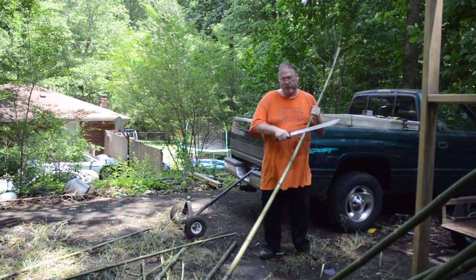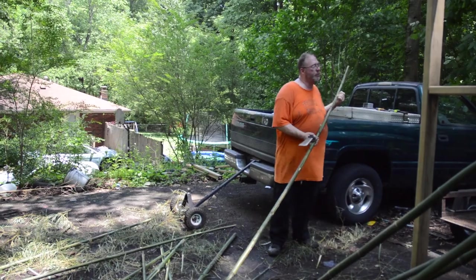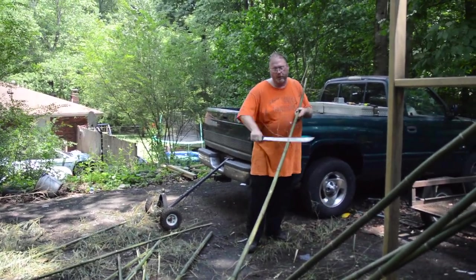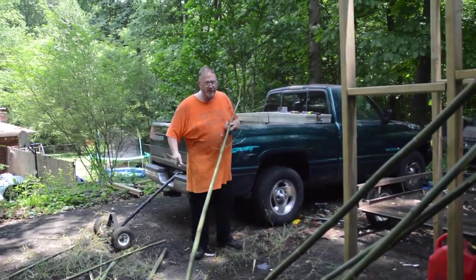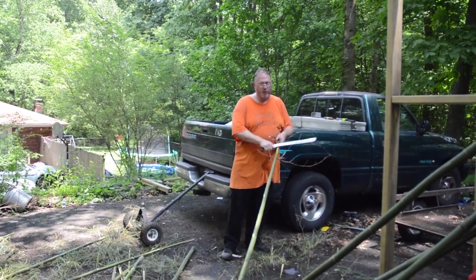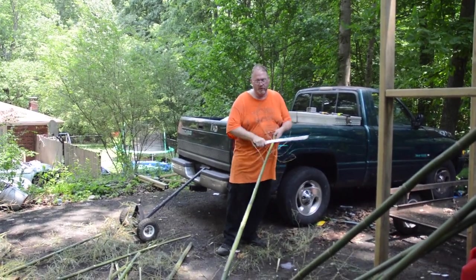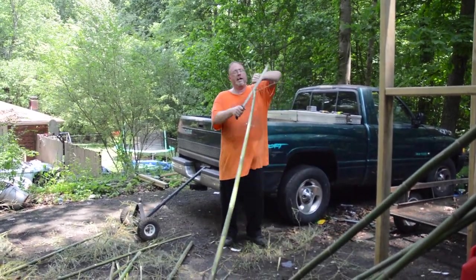I gave the wife a choice. We could move the trailer from under the carport, or we could dry these in the house. I thought she was going to say move the trailer from under the carport. But she surprised me, so we're going to dry these in the house.